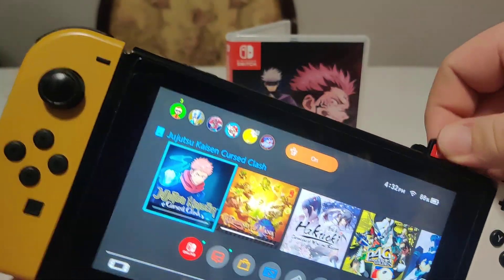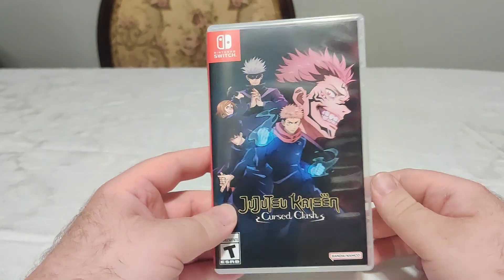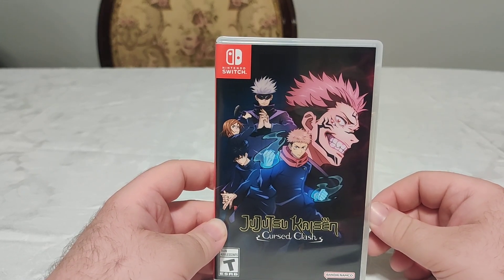So yeah, Jujutsu Kaisen: Cursed Clash — have you played this game? If you have, let me know in the comments what you think of it. If you enjoyed this video, like, comment, share with your friends, follow across all platforms, follow along for more videos, and ring the bell for notifications on future videos. Thank you so much, have a great day — bye!